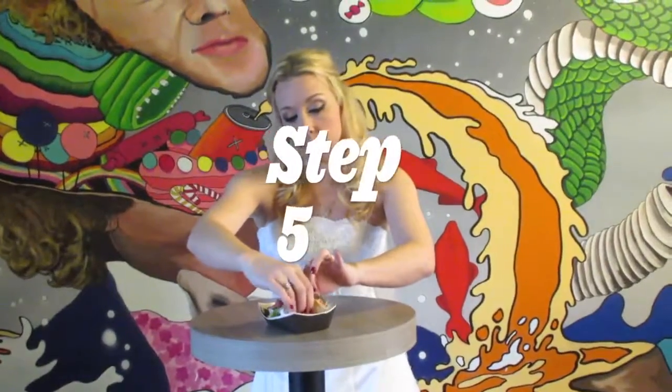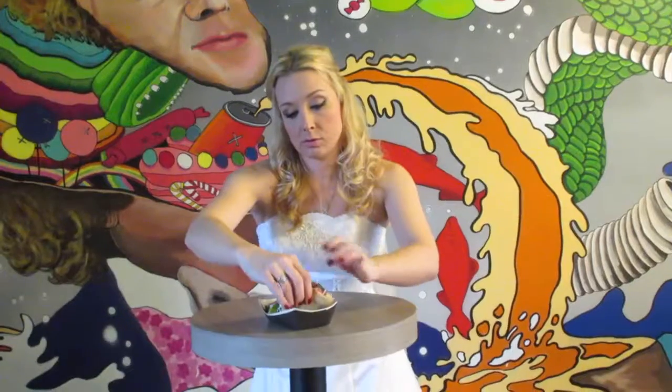Step 5. Firmly grasp that taco with the same grip you'd use to pick up a newborn kangaroo — firm, but tender and loving.